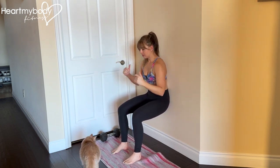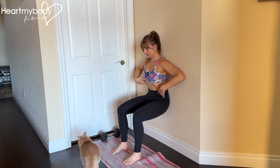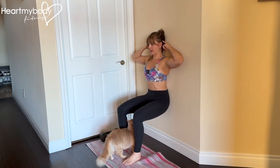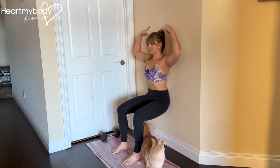At the bottom of the wall sit, aim for a 90 degree bend at your knees as well as at your hips. Glue your lower back into the wall and lift your head up and back into the wall so that you've got this strong posture here.